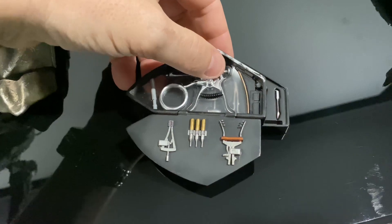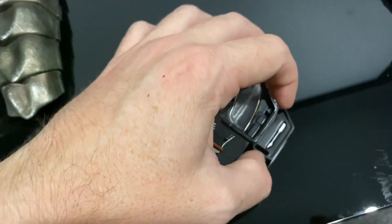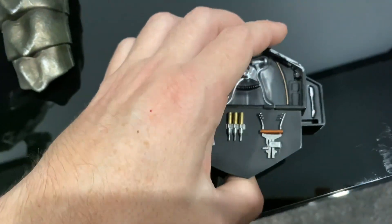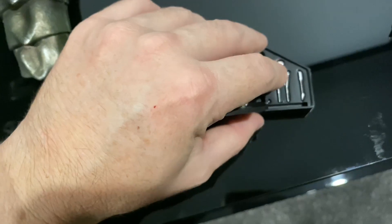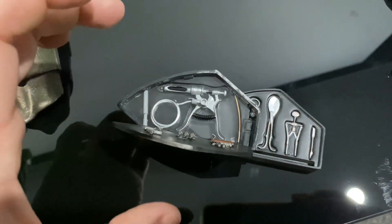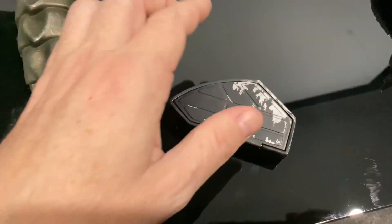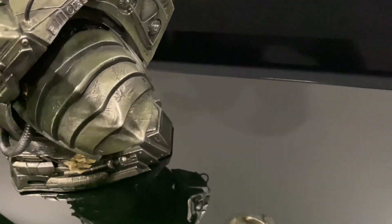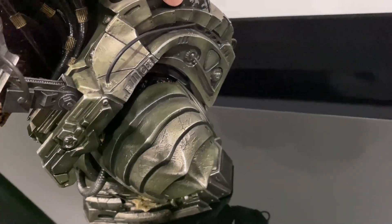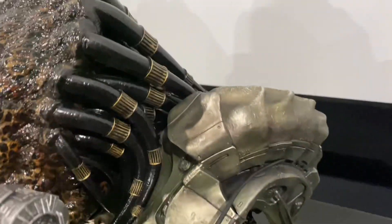I just noticed when I put it back together — it does have a sliding section, so I stand corrected. It slides, but it doesn't lock in; you have to rest it in the slot for it to stay. The ones I've seen from other companies are spring-loaded so they hold together, but yeah, it does slide. Very strong magnet holds the whole assembly closed.